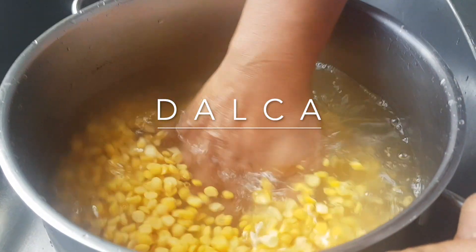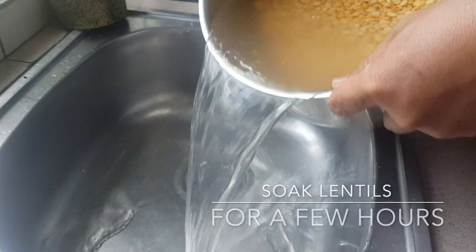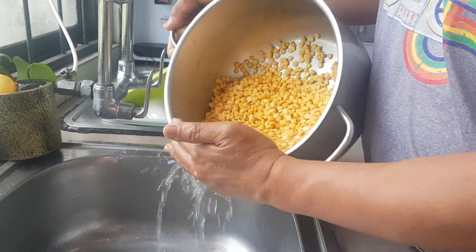Hello guys, welcome back to Rommel's Kitchen. We are going to make Dalcha. Soak the lentils for a few hours guys. Like and subscribe, hit the notification bell.